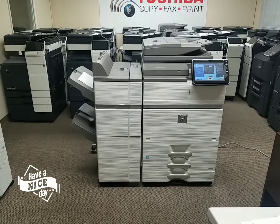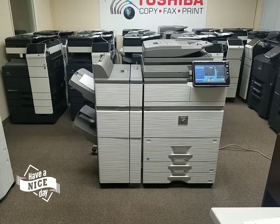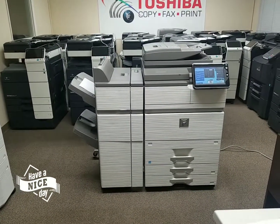For those of you looking for a strong, robust machine — a machine that could pretty much handle anything you throw at it — this is a machine I highly, highly recommend. This is a beast of a machine.